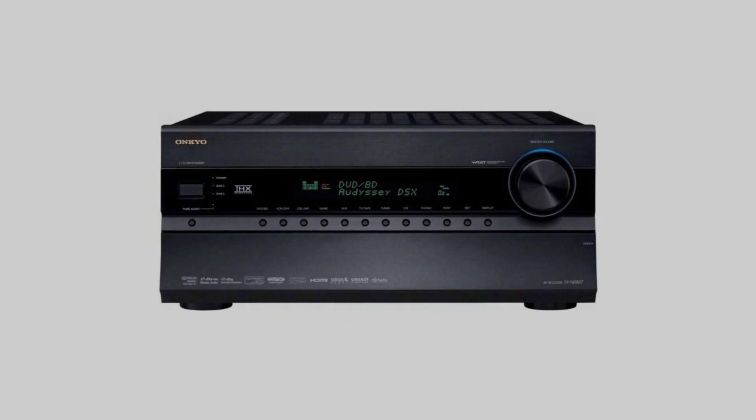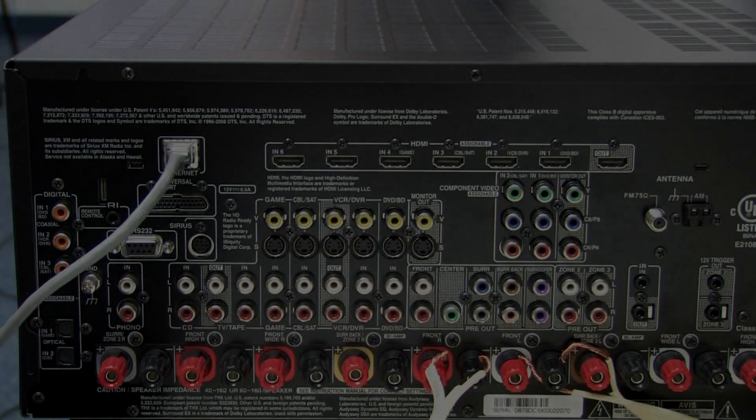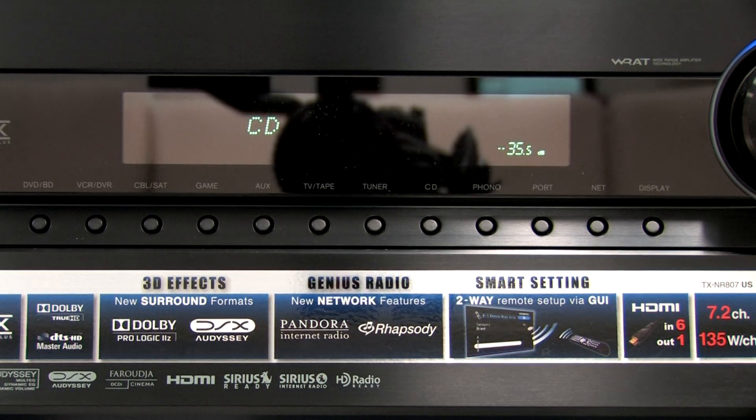We're here today with our new Onkyo TXNR807 receiver. It's DLNA certified. We've just hooked in the ethernet connector to the back of it, and now we're going to power it up and show you how to update the firmware. This is important because if you don't do this, you might find that the audio skips.